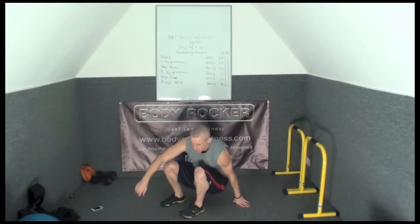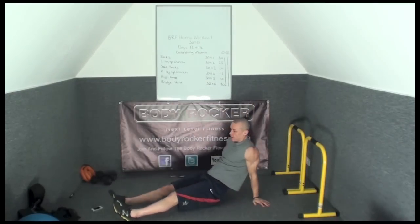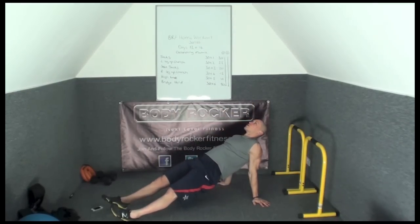And then the last exercise, you're going to do an advanced bridge hold: heels to the floor, hips up, squeeze the bum, hold your shoulder blades together, and hold this position. It's like an inverted plank.